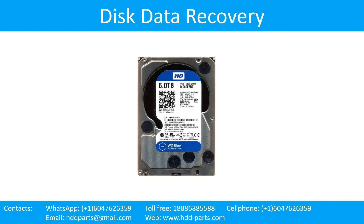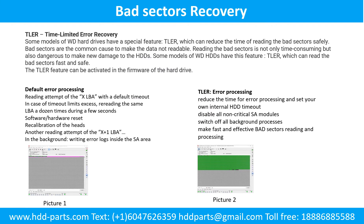Part 2: Disk Data Recovery. Bad sectors recovery: some models of WD hard drives have a special feature called TLER (Time Limited Error Recovery), which can reduce the time of reading bad sectors safely. Bad sectors are a common cause of data not being readable. Reading bad sectors is not only time-consuming but also dangerous and can cause new damage. The TLER feature can read bad sectors fast and safely, and can be activated in the firmware of the hard drive.